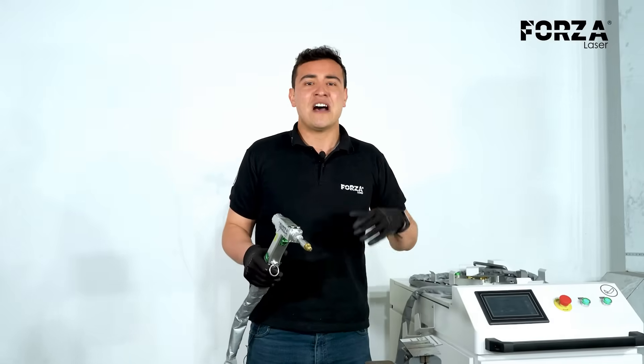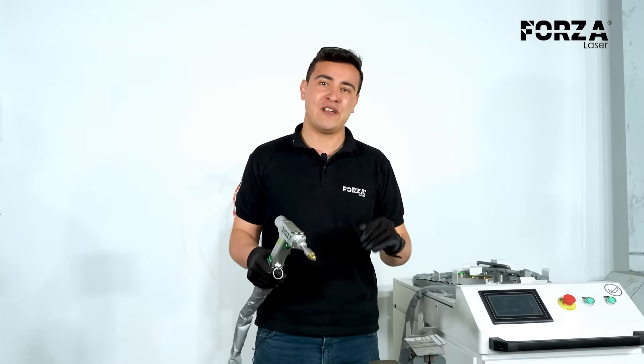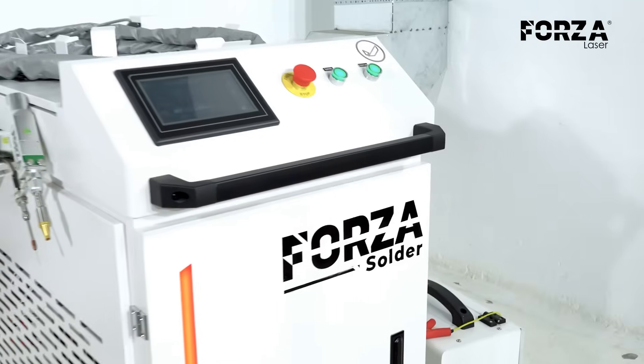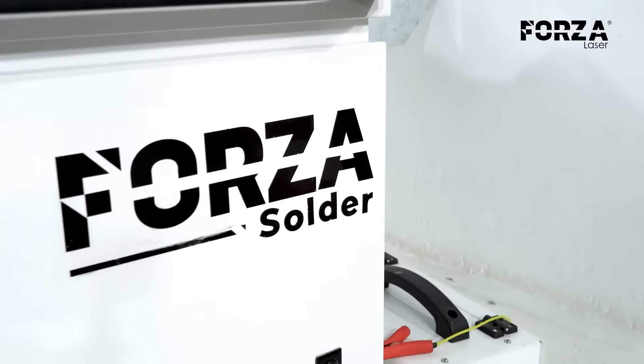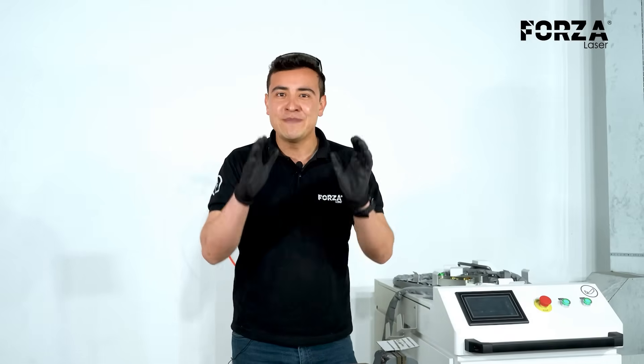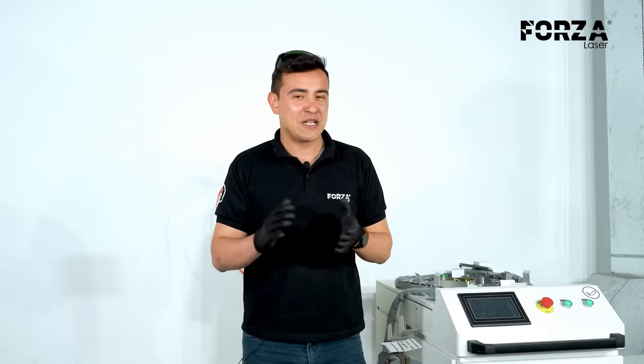Cleaning is different from other processes, making it very simple and not requiring any special training to perform. We've reviewed each of the processes we can work on with our Forza solder. If any of them caught your attention, don't hesitate to let us know in the comments — what type of process do you think you could work on with this machine? I invite you to check out our previous video focused 100% on the topic of cleaning. If you still have any questions, don't hesitate to contact one of our advisors — we'll be ready to help you.